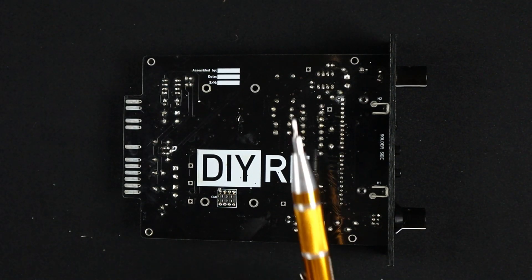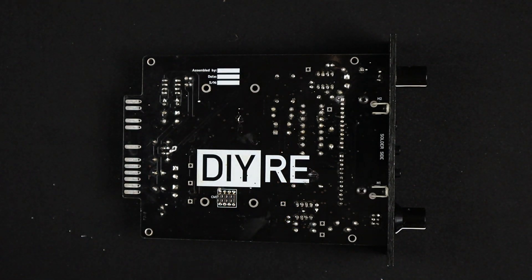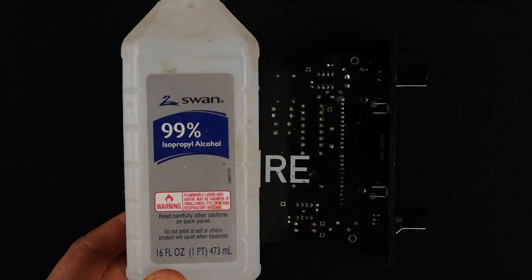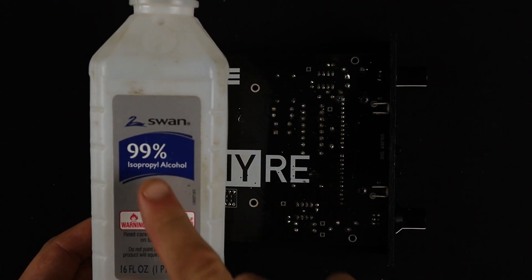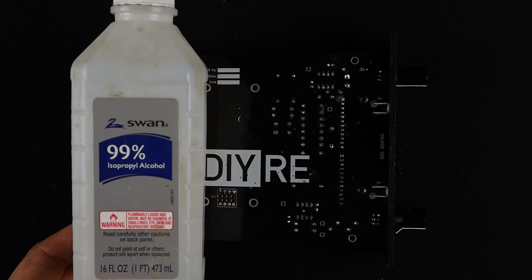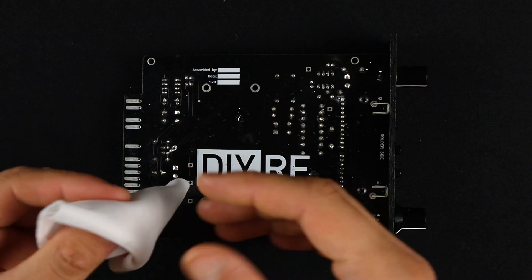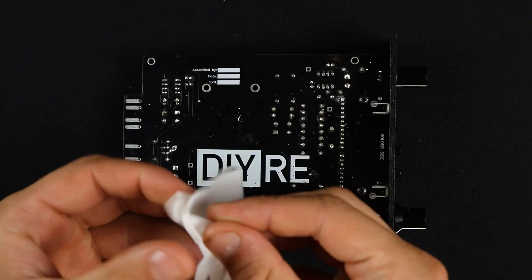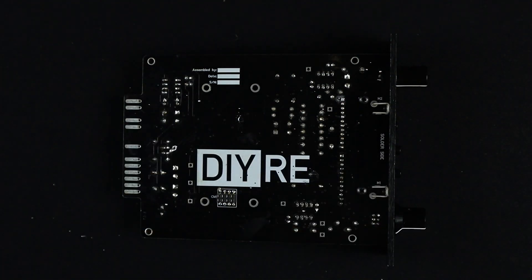What you're going to need is first just a flathead screwdriver. We're also going to need some very high content isopropyl alcohol — I've got 99% here, but 90% or higher will work fine. And then some sort of cloth. I recommend a microfiber cloth that's not going to leave lint on the board.